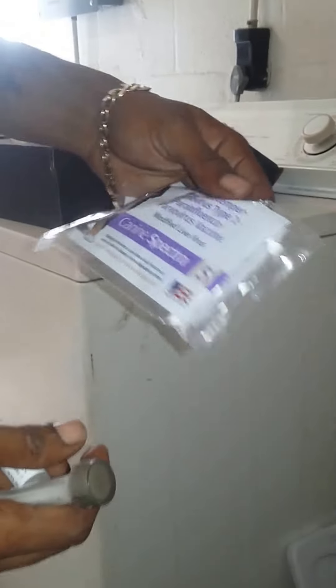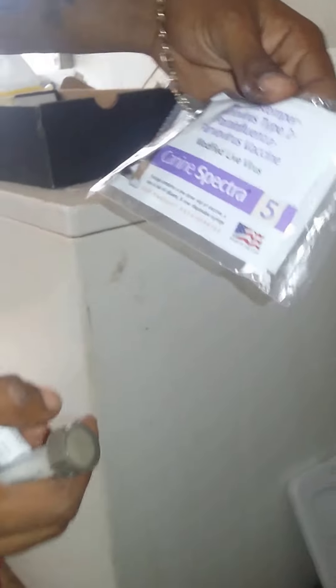I'm going to show you how to vaccinate your dog. You got a clear liquid and you got a powder form. First thing you need to do is separate your liquid.